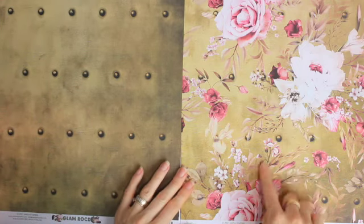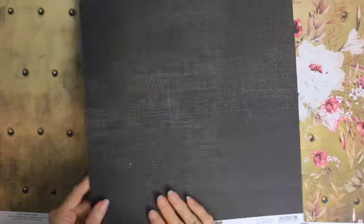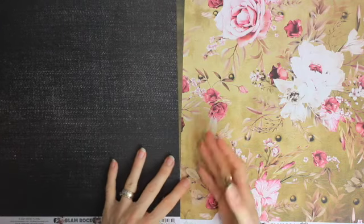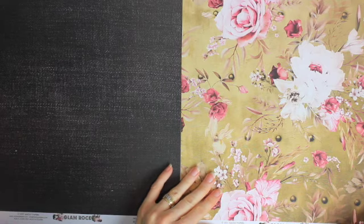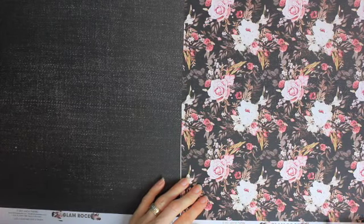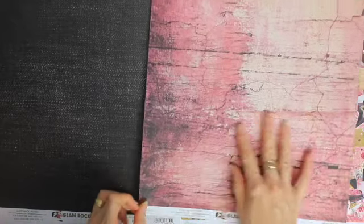Look at this next page — here we have a gold background and the flowers are on top of the gold, looking beautiful. Then this page here is very dark. It looks like a denim fabric, but like a black denim fabric, like a black pair of jeans. So that's a huge contrast in these papers. Here we have a black background with floral cluster designs and we've got the roses.